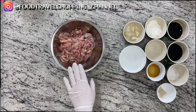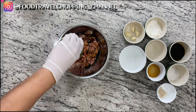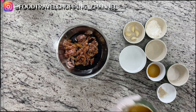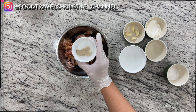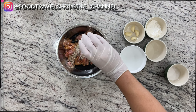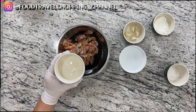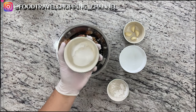First of all, we are going to marinate our chicken. We're going to put in our light soy sauce, dark soy sauce, sesame oil, white pepper — if you don't have white pepper you can substitute black pepper, but usually in Chinese cooking we want the white pepper. I also have Chinese rice wine and cornstarch, as well as sugar.